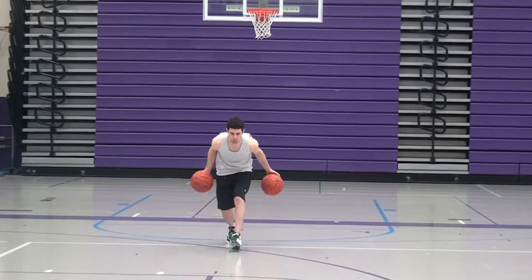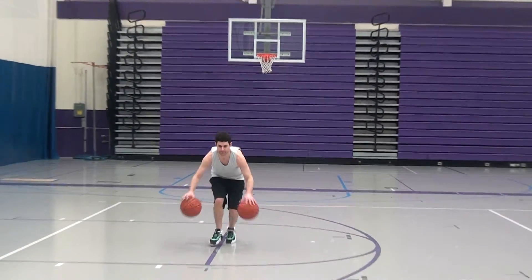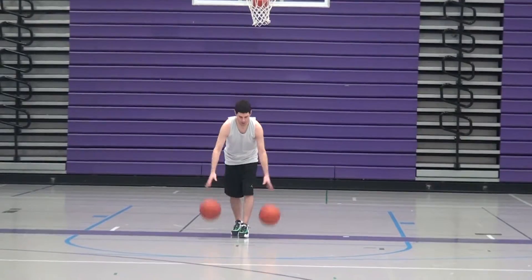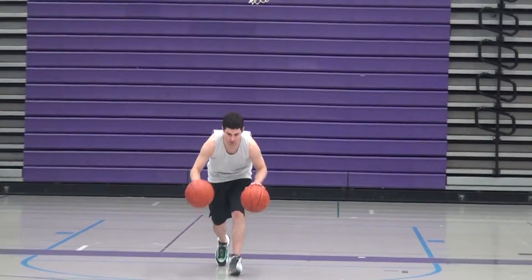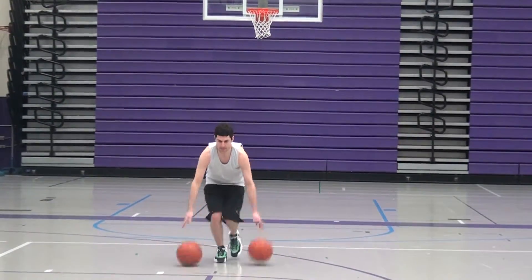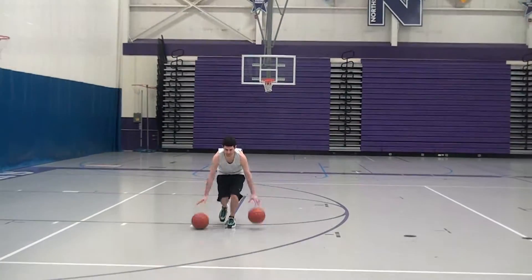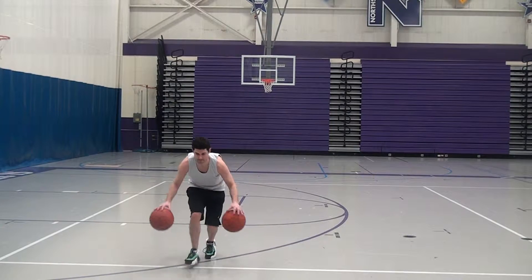In the two ball half court push-pull at the same time dribbling drill, dribble the width of the court performing push-pull dribbles with both hands at the same time. Stay low, stay in control, and increase your speed as you improve. Count down and back as one repetition.